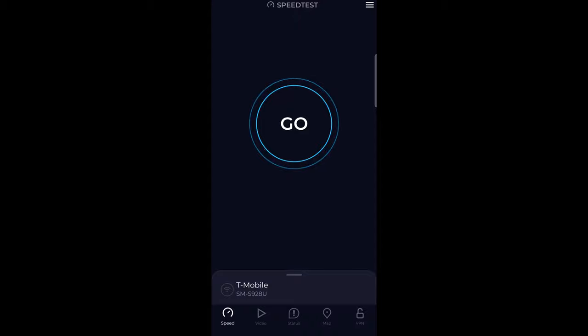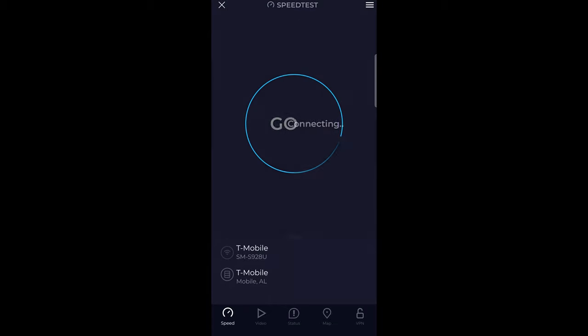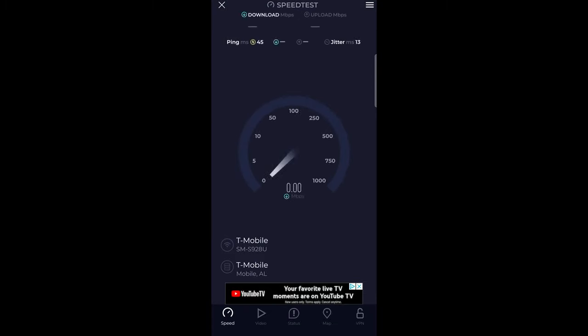We are now on Speedtest by Ookla and connected to the network. As you can see, it is a Wi-Fi 6 device, which is nice. I still haven't tested it so this is my first time seeing the results too. I can definitely tell the ping is a lot lower. The uploads, though — I'll be straight up honest — are a little disappointing.